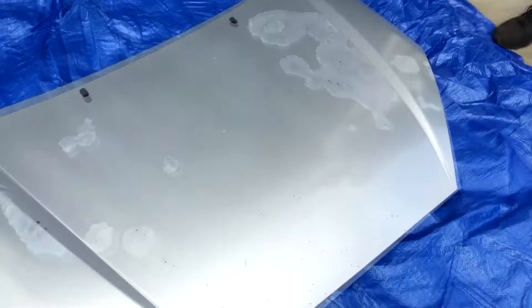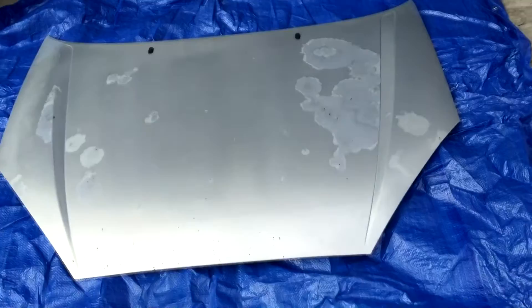So since we don't want to see the clear coat peeling up through the new paint, we're gonna go ahead and sand all the excess clear coat off, and then go ahead and spray it.